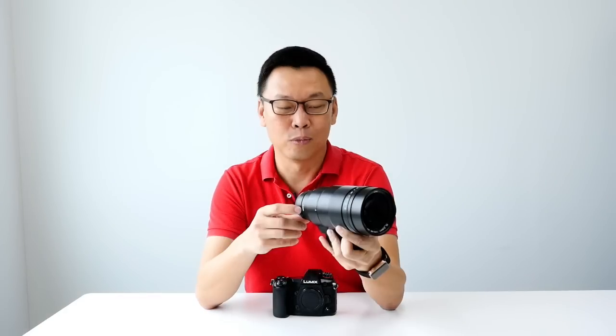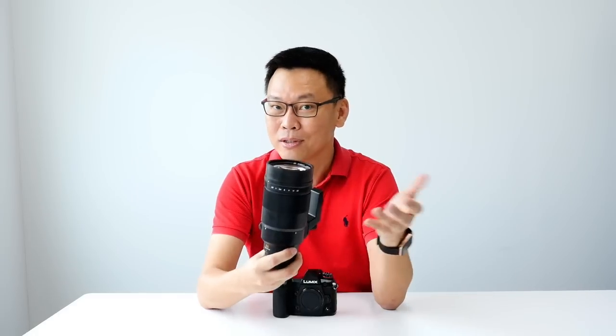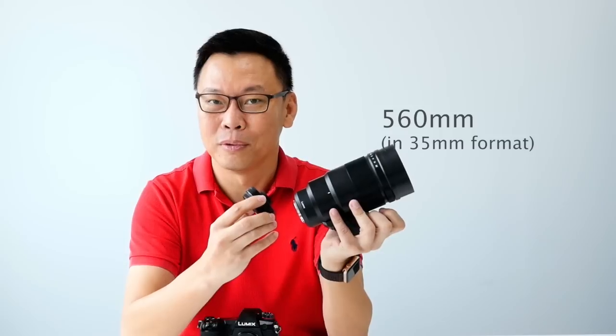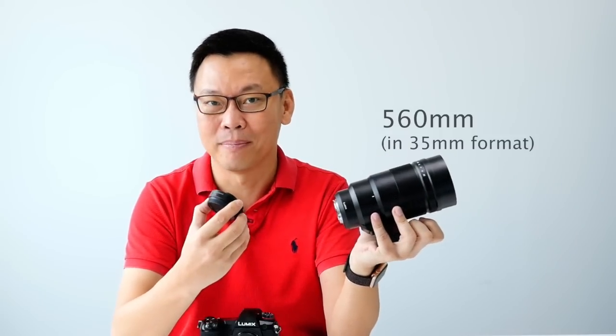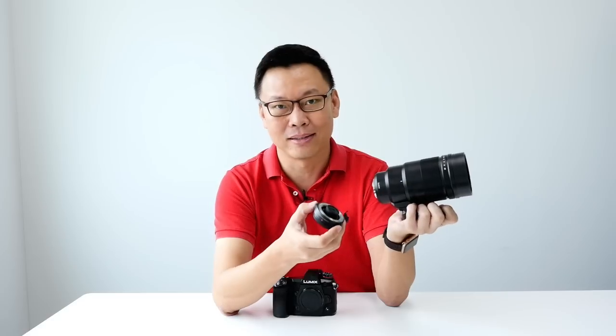What can this lens do? Super portraits with super bokeh, and sports shooting. With the teleconverter attached, your reach goes up to 560mm. So far, the converter works only with this 200mm f2.8 Leica Lumix lens, and when paired with the G9, it gives you up to 6.5 stops of image stabilization.